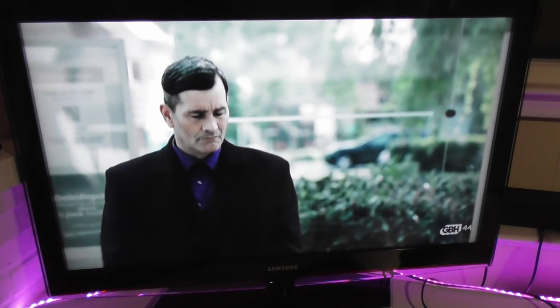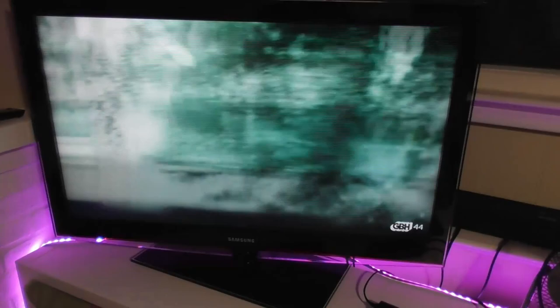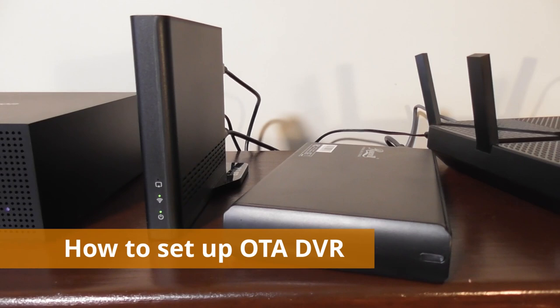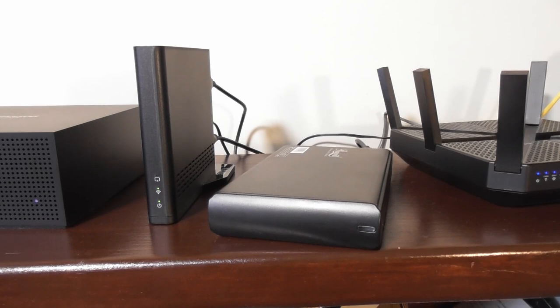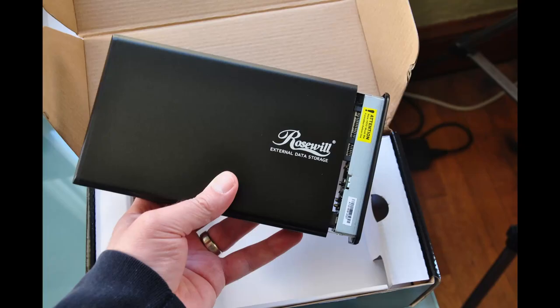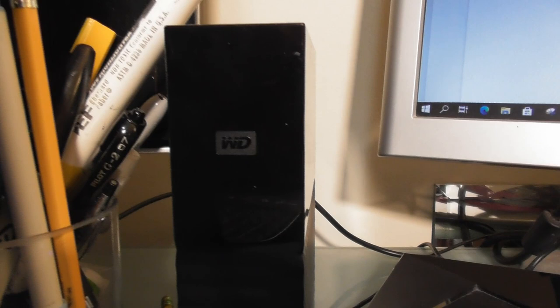Paying for channel guide data usually runs between three and eight dollars a month, and bigger names such as HD Home Run, Plex, and Tableau generally give you a 14-day channel guide. To record local channels with the AirTV 2, you need to connect an external hard drive. Some people use a USB 2.0 flash drive as a budget option — note it must be 2.0, not 3.0, as the AirTV 2 only supports USB 2.0. In my tests I used a hard drive pulled from a computer placed in a case, and I also like Western Digital and Seagate drives for other DVR setups.